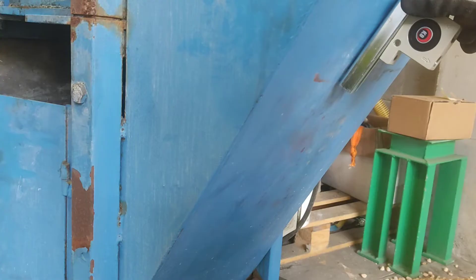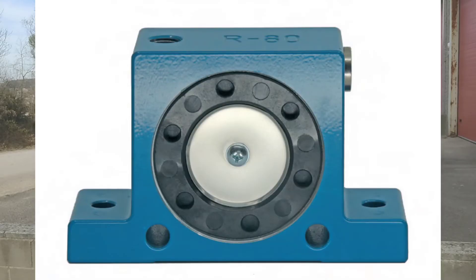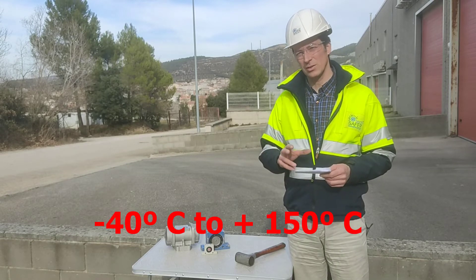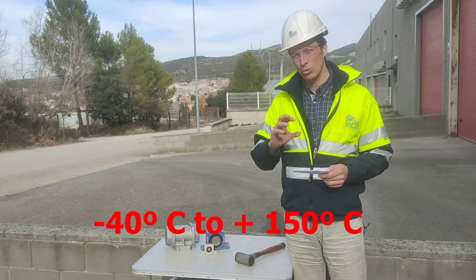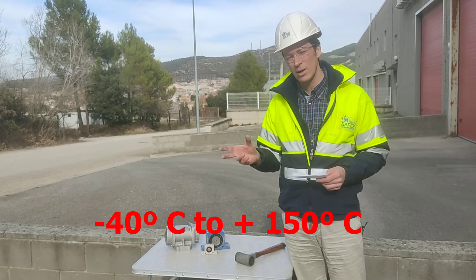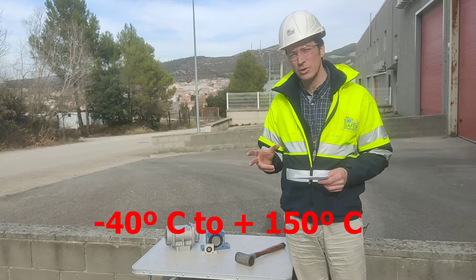These vibrators are usually made of aluminum and cover a wide range of temperatures to allow those very different applications — from minus 40 degrees to plus 150 degrees Celsius.